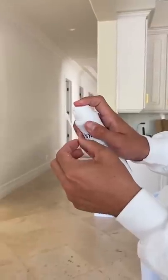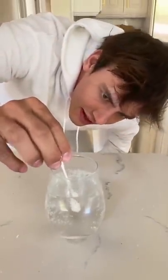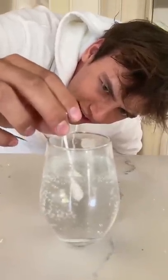Spray it really, really good — okay, that's like covered. Ready? In three, two, one. Dip it in and it bubbles a little bit. I guess it kind of works.